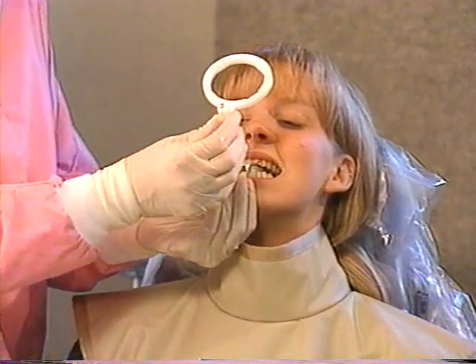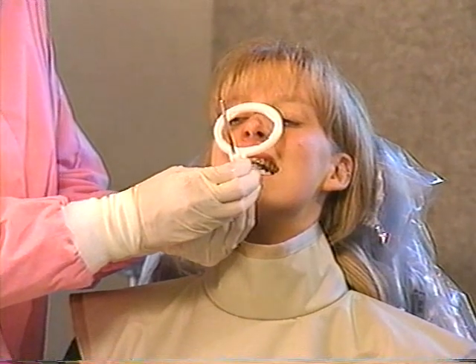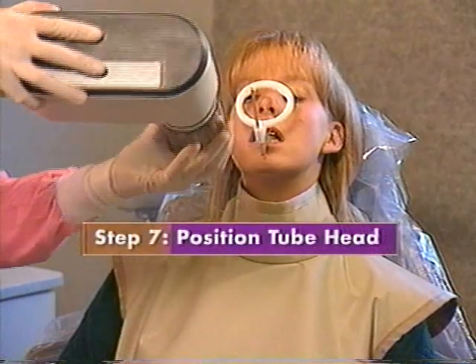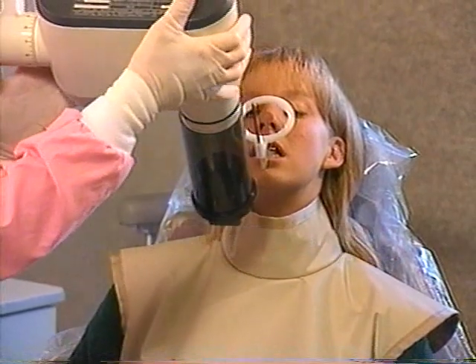Continue to stabilize the bite block and slide the ring as close to the patient as possible, usually a distance of about 1 to 2 centimeters. Now position the tube head. First, set the vertical angle using the indicator arm as a guide.